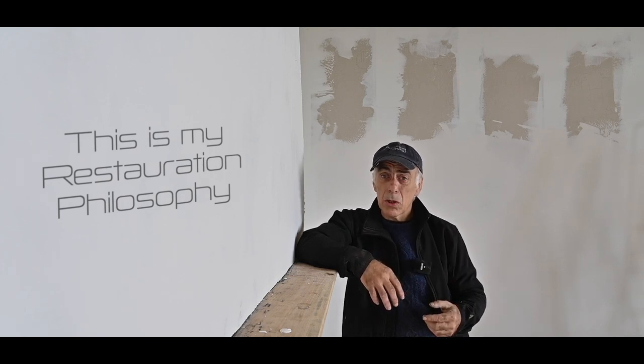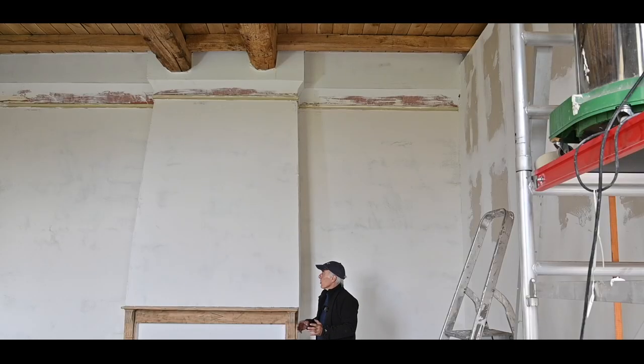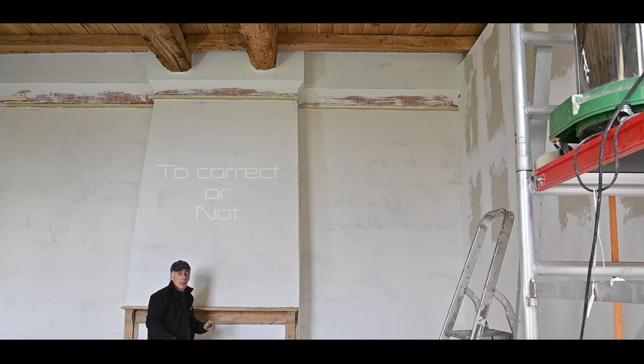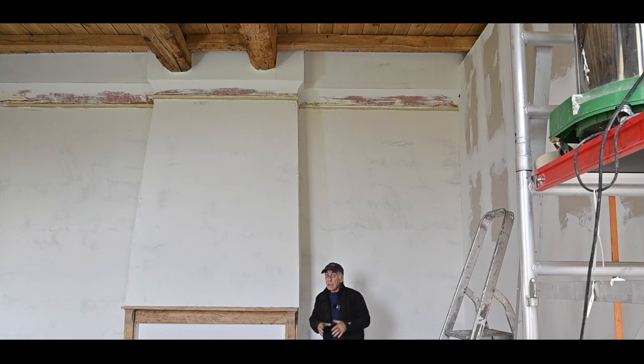This chimney is another example — I'm going to show you how crooked it is. I did not straighten it up. If you take a close look you'll see one side curves in far more than the other. The question is whether you want to correct that, and in my opinion you don't. This is how it was built and that's how I want to keep it. I'm always trying to keep original conditions and shapes as much as I can.